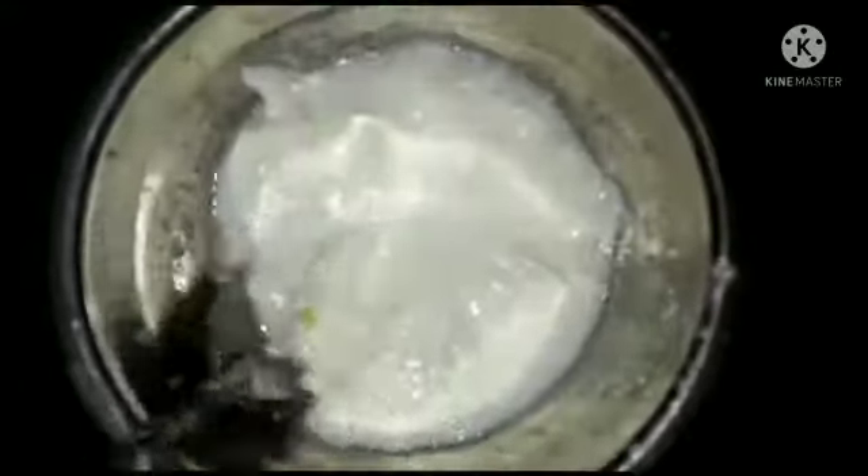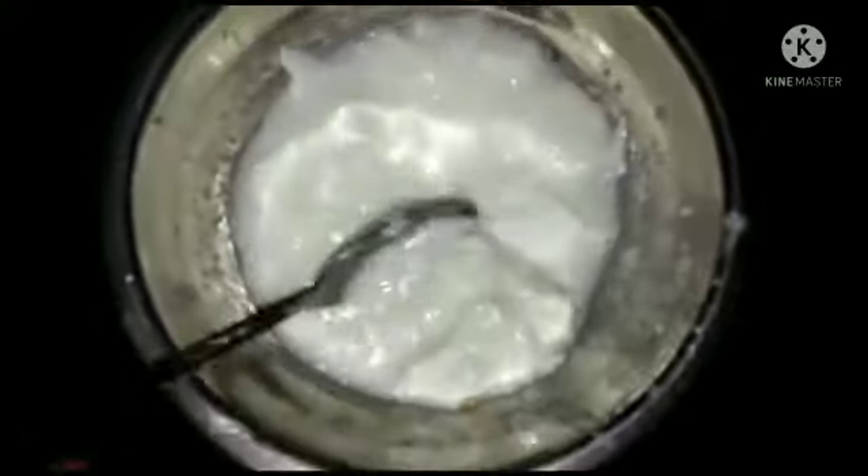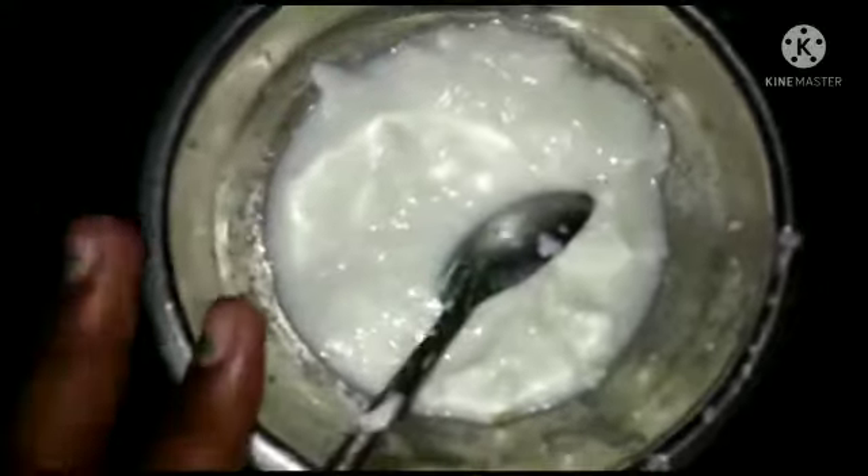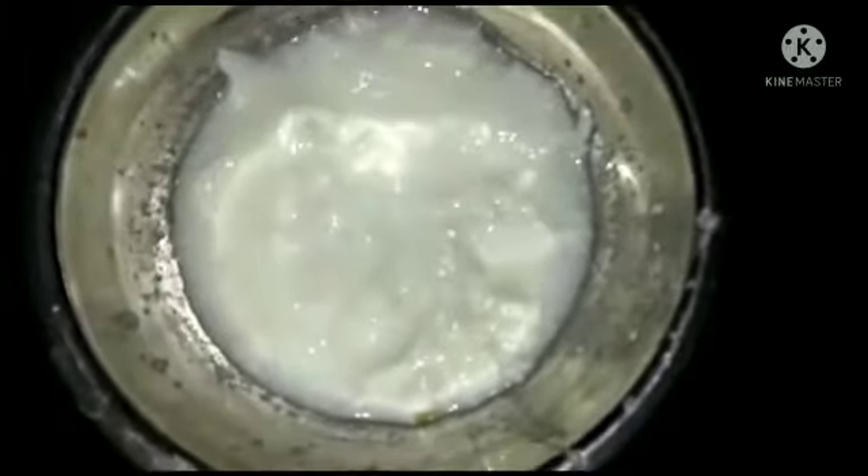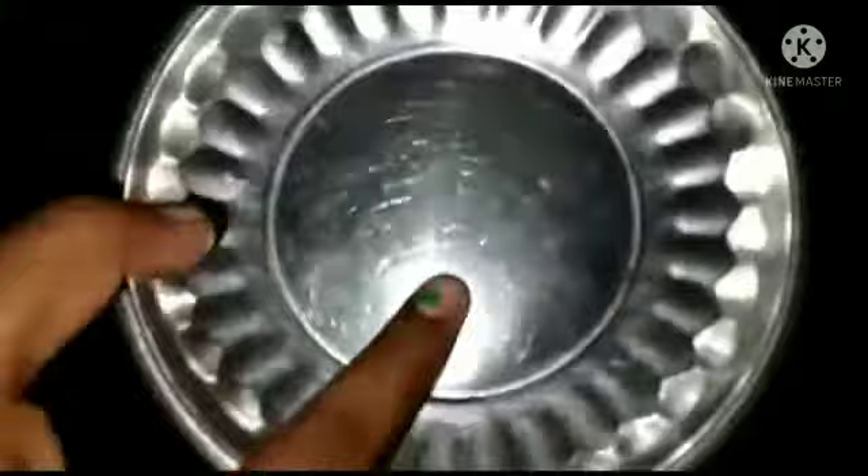Hello, everyone. As for about water, we must come in from water. This is how many does it cover?